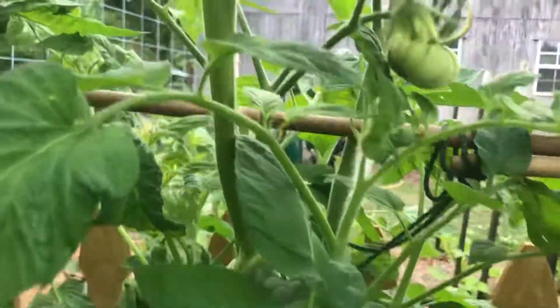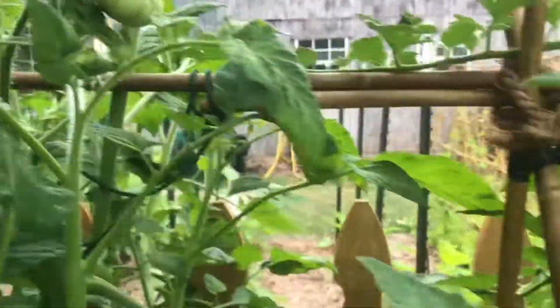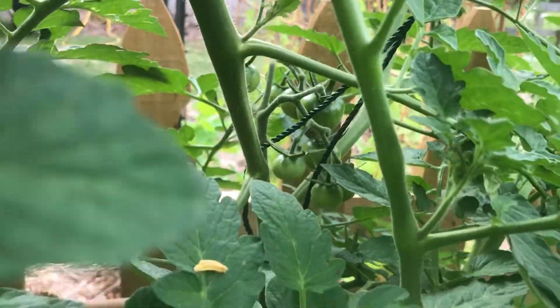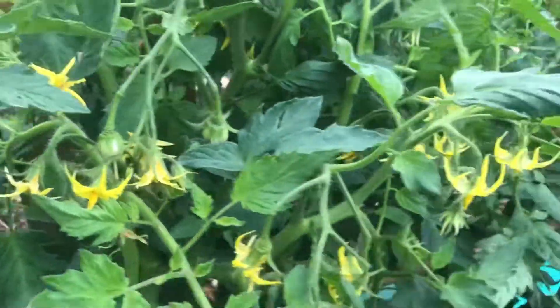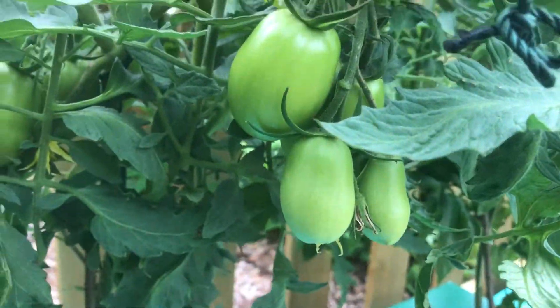We have quite a few tomatoes growing. We got some back in there, we got some over here. So we got tomatoes growing even with all the little hardships we had with the cold weather, the wind, and the rain — it's been a struggle this season. Everything is definitely behind from last year.